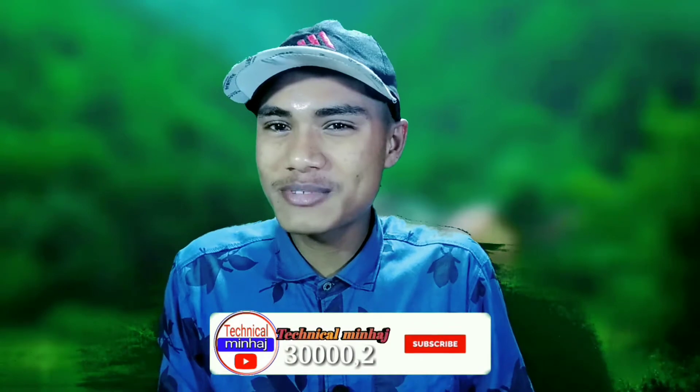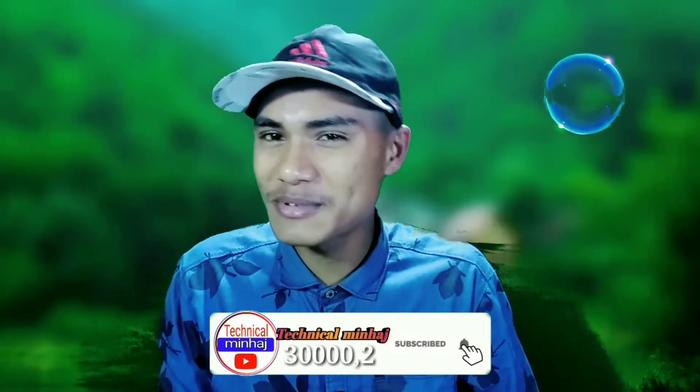If you want to subscribe to the channel, please subscribe and please like this video. We will start the new content.